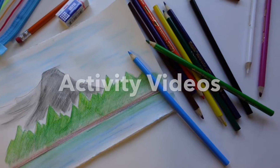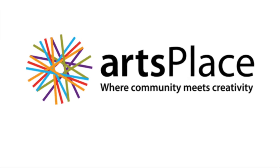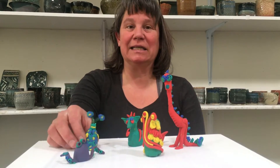Creative Kit Activity Videos by ArtsPlace. Hi, my name is Jen and I teach at ArtsPlace. Today we're going to be working with plasticine and making claylions.